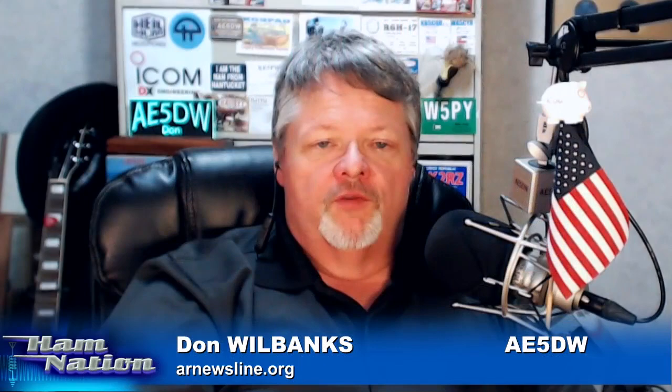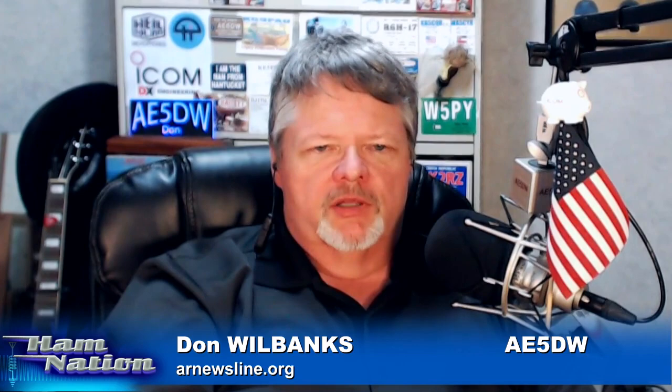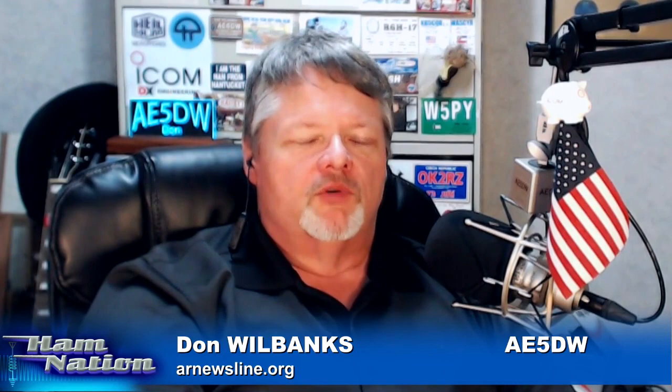We don't have information on that in Newsline because Newsline is released on Friday and this happened after Friday. But there will be a story on Amateur Radio Newsline coming up this Friday about the storm. Since we're talking about Newsline, let's go ahead and get the news of the week from Amateur Radio Newsline.